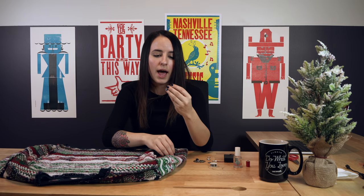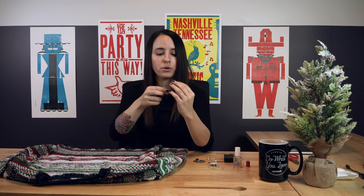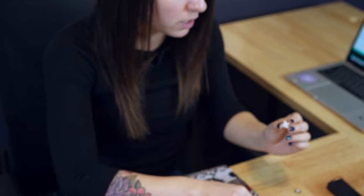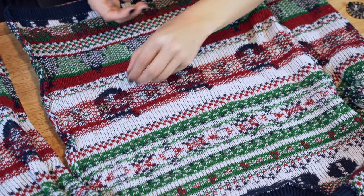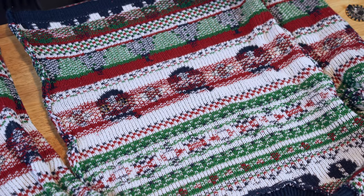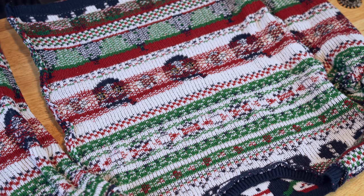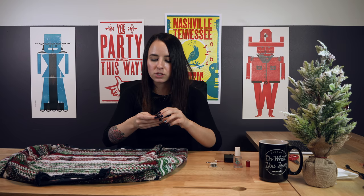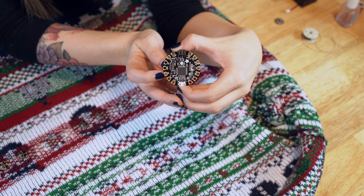The pixels actually have little arrows on them to tell you which way the data connection should go through, and they have a plus for power and a negative for ground. When you lay those out, you want to think about the data connection coming from the Flora mainboard and going across your pixels. Ours lay out with each going the same direction with the arrows. You'll need power, data pin number nine, and ground.